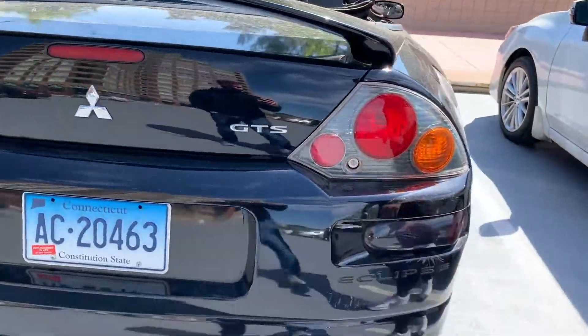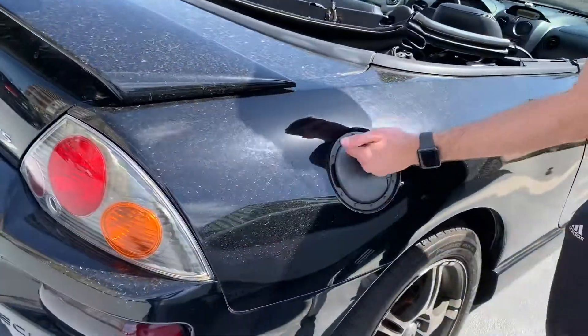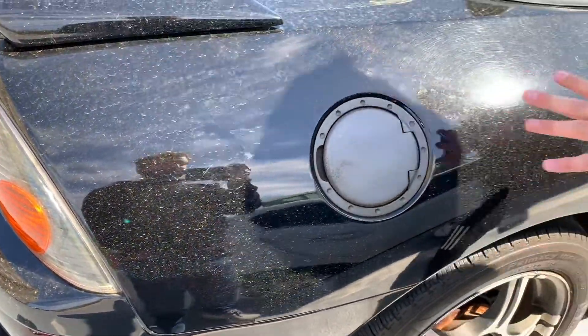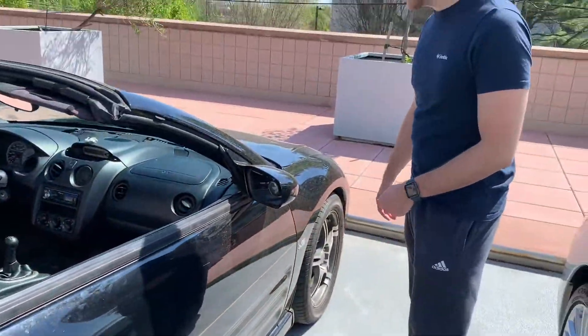You've got the Spyder Mitsubishi emblems and GTS, and the Eclipse just to put the cherry on top. I thought this was aluminum but it's actually plastic — this gas cap. It looks aluminum. And yeah, that's my Mitsubishi Eclipse. Can't wait to clean it up, repair some of the little bits, and make it kind of like Fast and Furious.